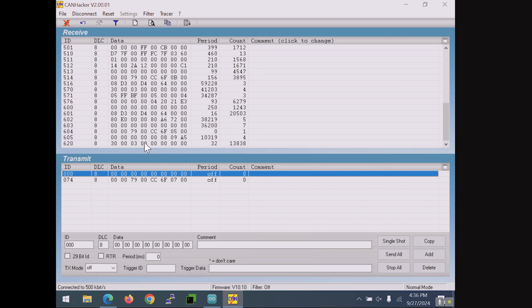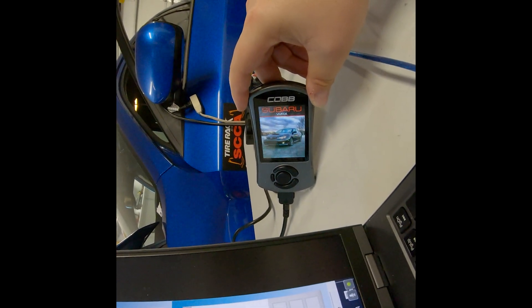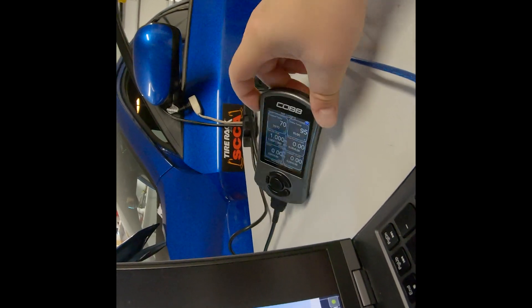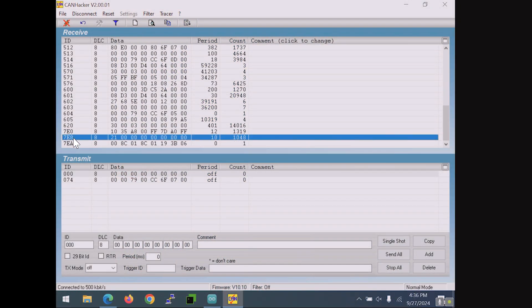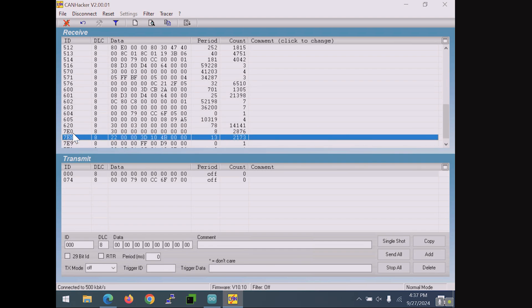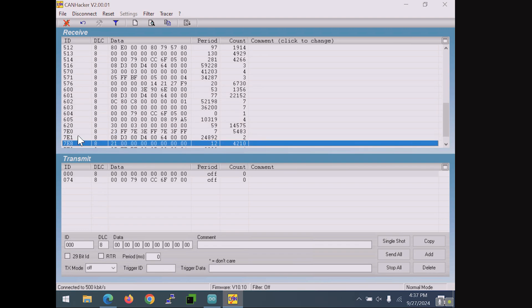Now we turn on the AccessPort and let it load its gauges. When we switch back to the computer you'll see two new IDs appear: 7E0 and 7E8. ID 7E0 is the AccessPort sending requests for gauge information, and 7E8 is the ECU's responses. That is SSM communication right there. In a future video we'll decode this data, but effectively what you're seeing is exactly what AccessPort data logging looks like at the CAN bus level.